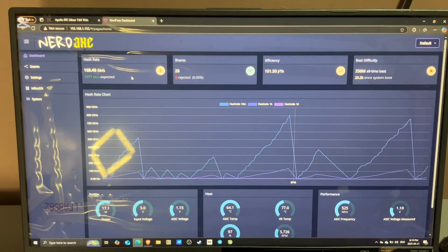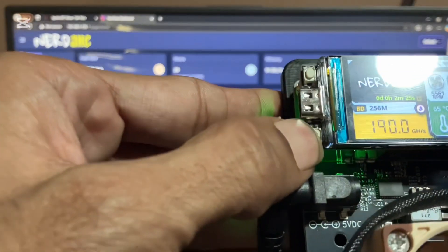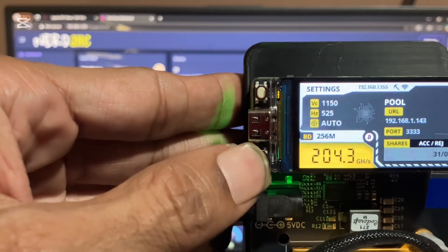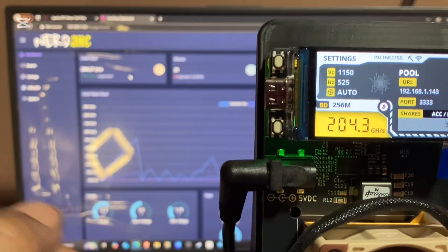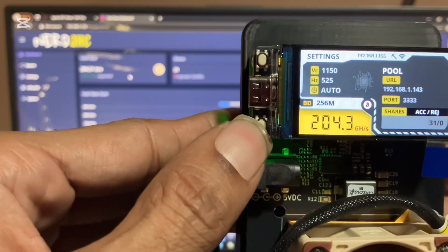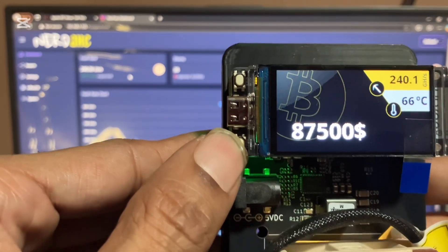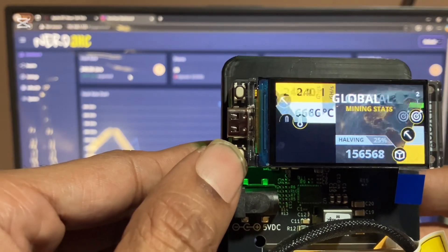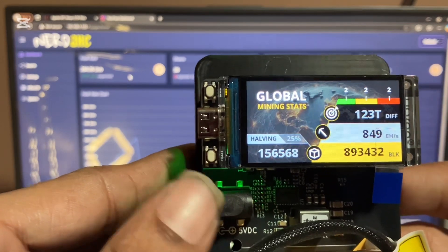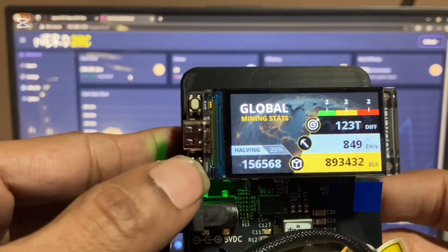A few features of the Nerdaxe versus the regular Bitaxe — obviously it has a bigger screen, and you can click the screen to change it and show different information and stats. You can see your pool URL, shares accepted and rejected, your port, your hash rate, best difficulty. It'll also show the Bitcoin price and the temperature, how many gigahash, and this one will show the halving — 25% till next halving — and the Bitcoin block count, how many blocks have been mined so far. The best difficulty, like I was telling you, 123 trillion.